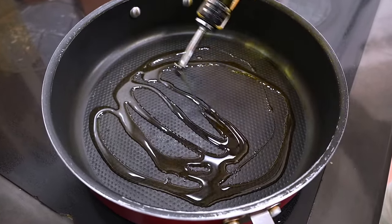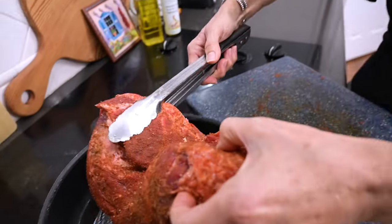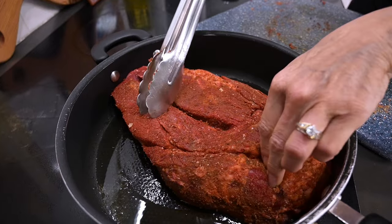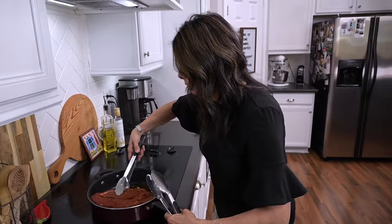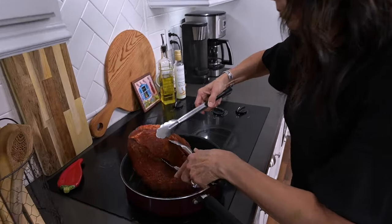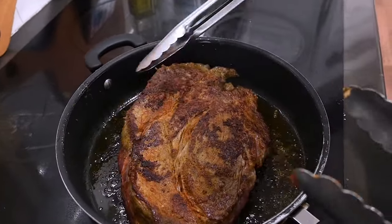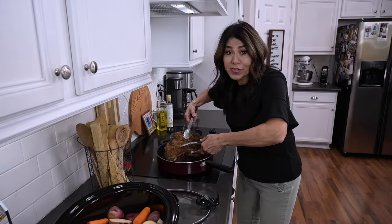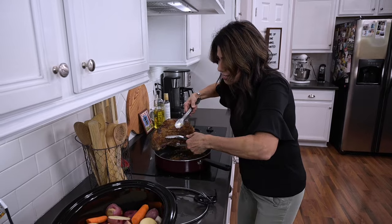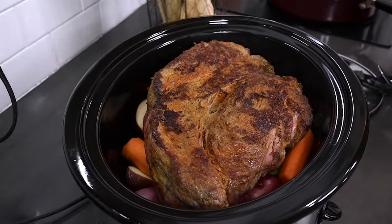Next I'll heat up a skillet over medium-high heat on my stovetop, drizzle enough olive oil to coat the bottom, and when it's hot I'll drop in my chuck roast and let it sear on all sides. This extra step only takes a few minutes but it's so worth it — that little brown crust is going to lock in the juices and enhance all the flavors. With all sides seared, I'll carefully carry it over to the crock pot and place it on top of all those veggies.